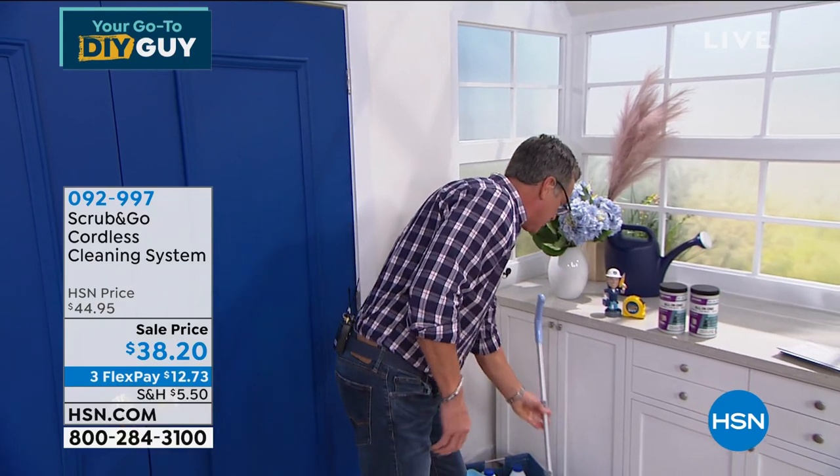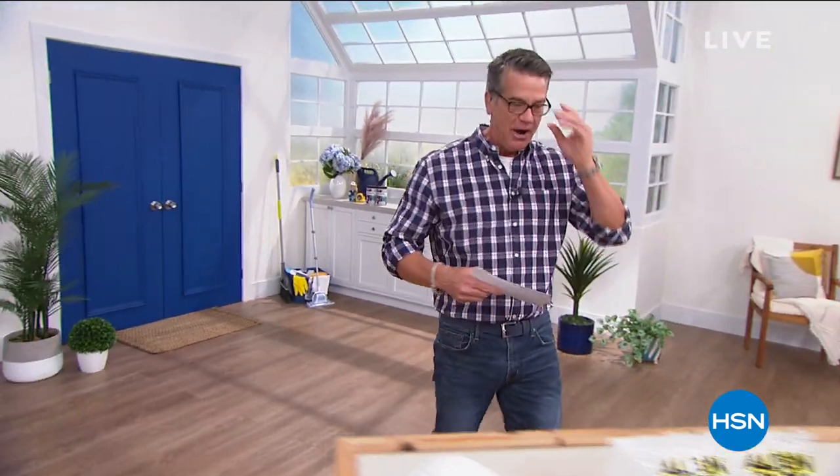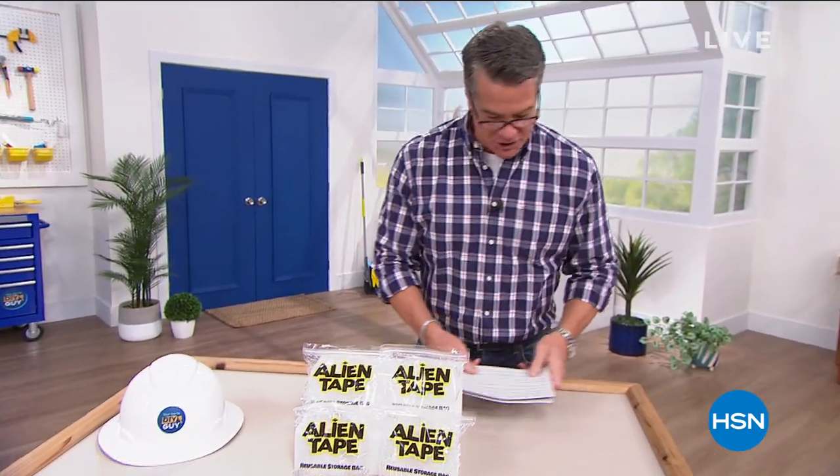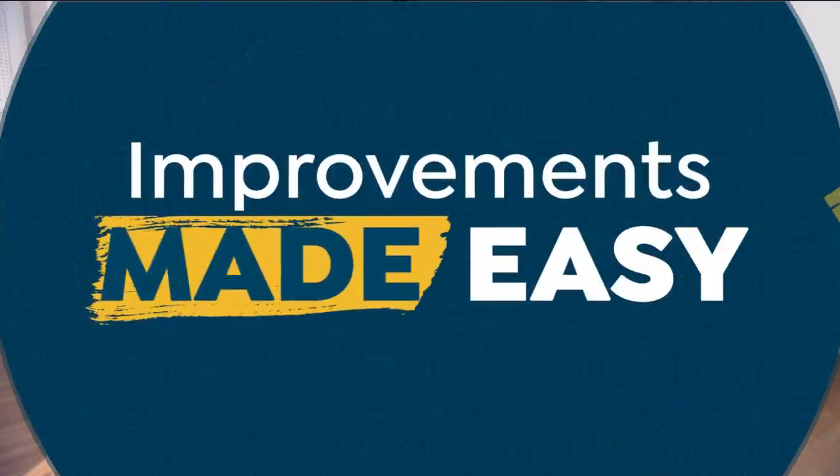It comes with the extender handle and everything you need. It's rechargeable — you don't have to put batteries in it. That's coming up a little bit later. All right, let's take a breath — it's an exciting show. Now, Alien Tape. What is this stuff all about?